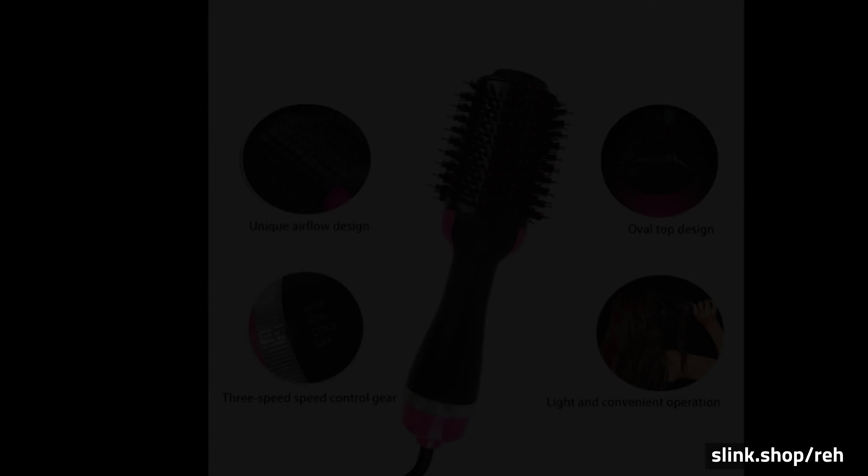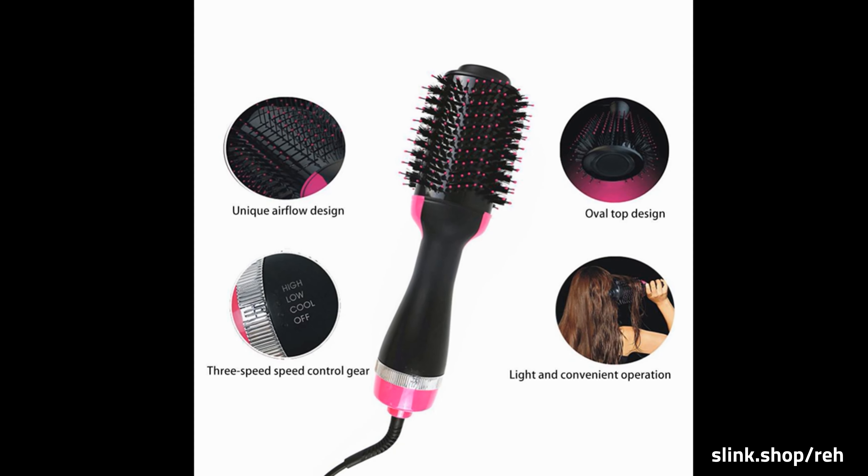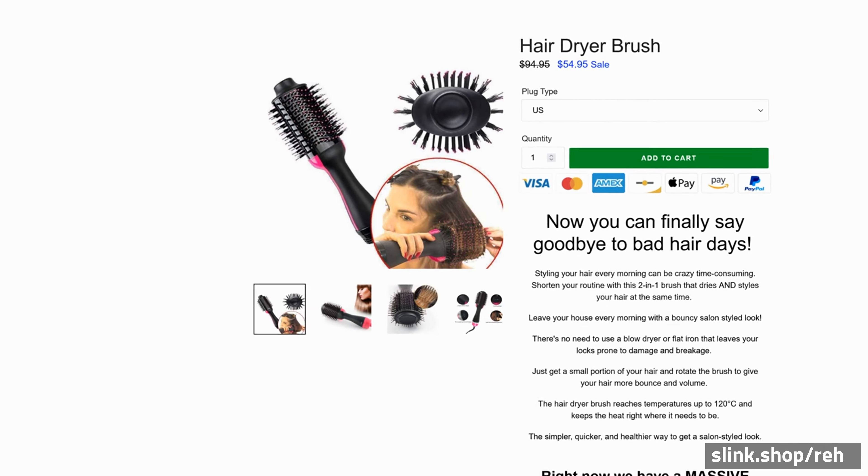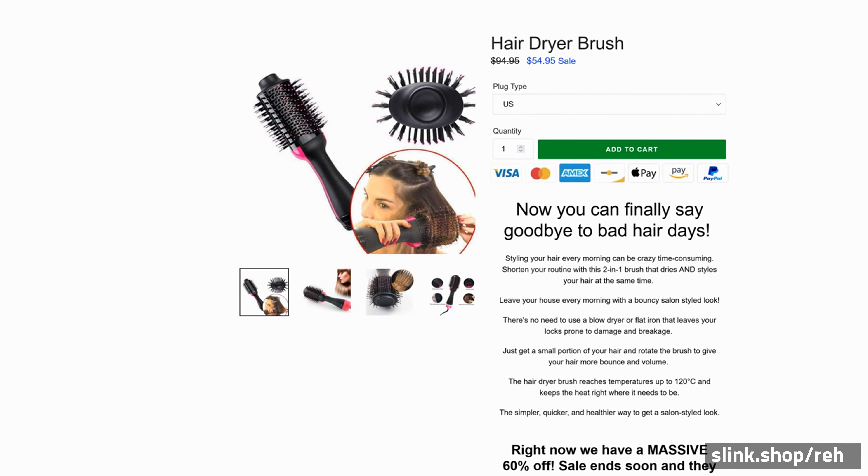Right now we have a massive 60% off. Sale ends soon and they are selling out fast, so click add to cart now and get yours. Buy securely from your phone, tablet, or desktop today.